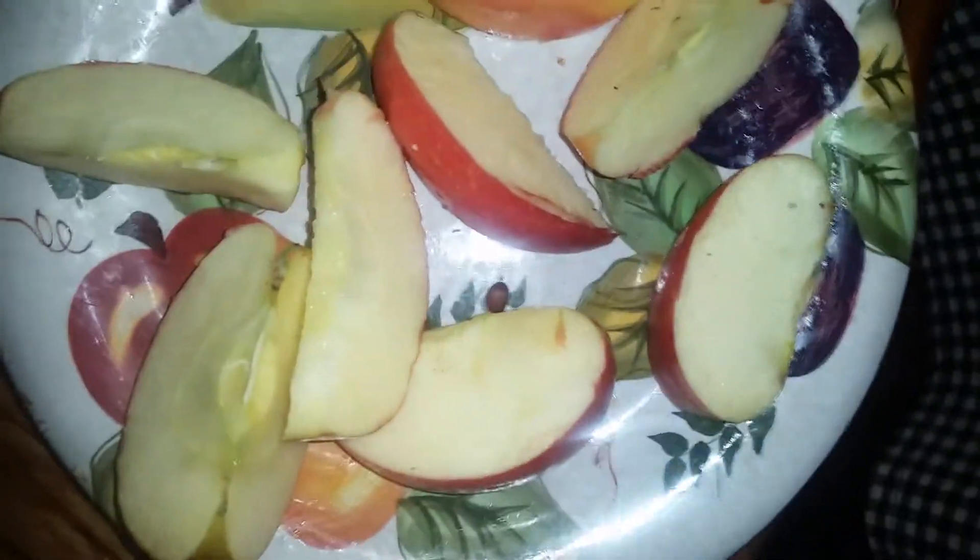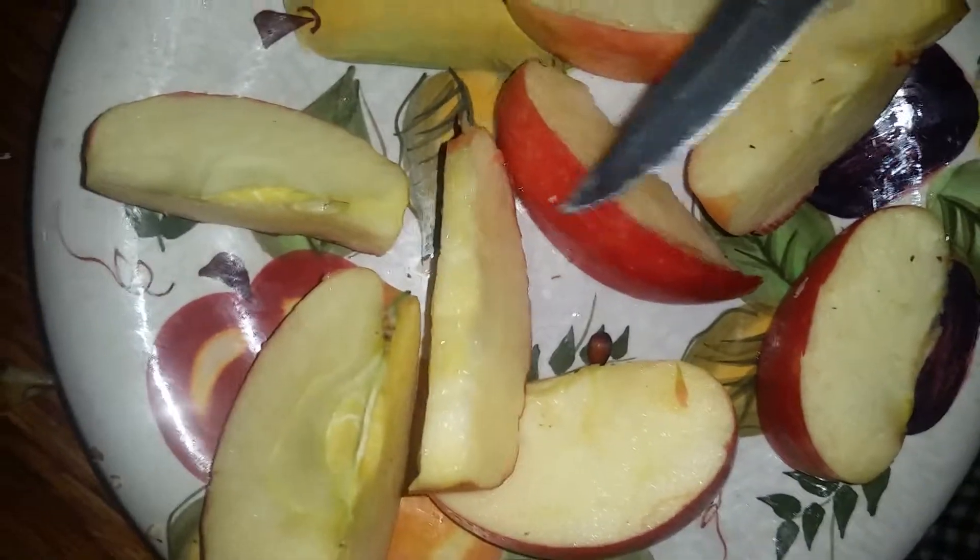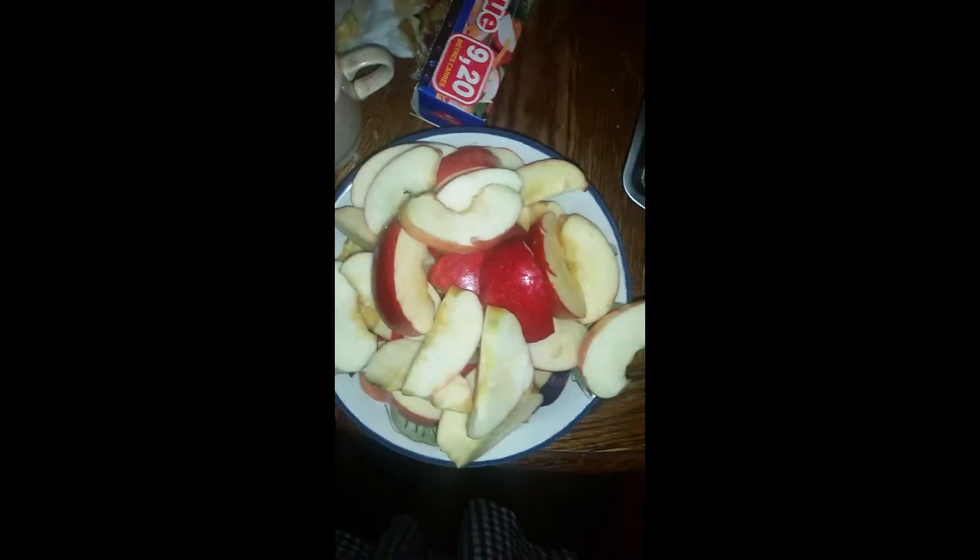Leave the skin on there because the skin is the nutrients. So leave the skin on. You put these apples in and the apples should look like this.